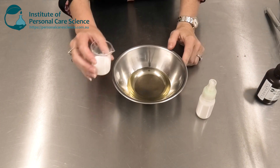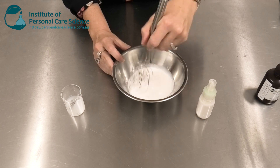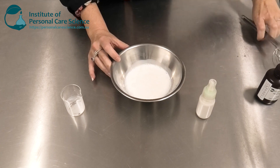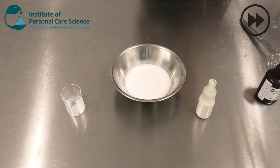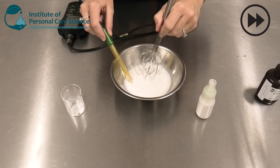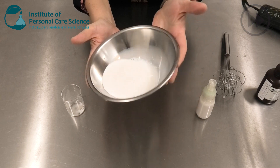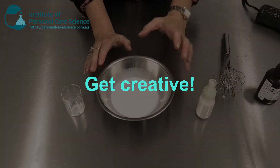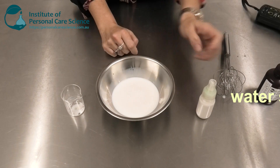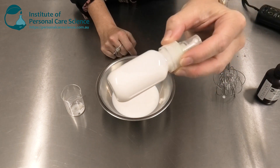Now to this mixture I'm simply going to add my Heady Shea Butter, give it a stir, and check and adjust the pH. And there it is, ready to pack off. I could add all sorts of water-soluble extracts or actives — as long as it's water soluble it will go into the formula easily, and because of that micro dispersion process it will remain stable over a prolonged period of time.